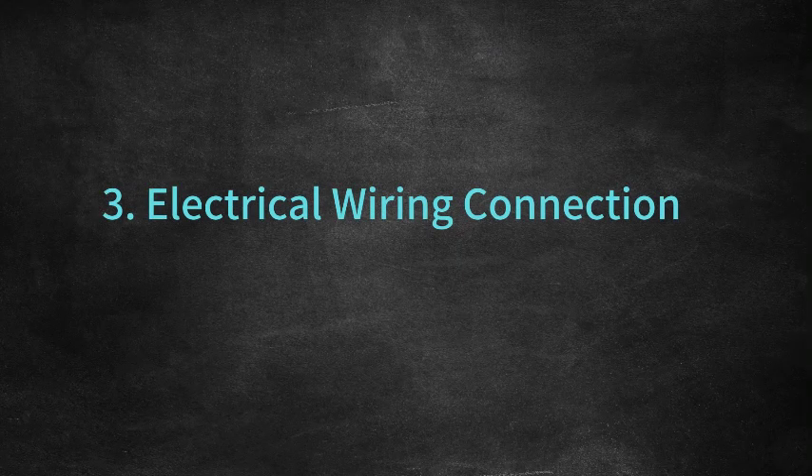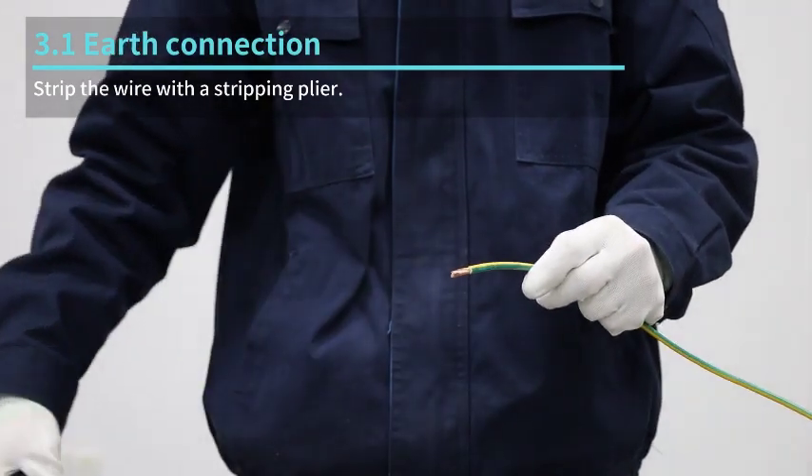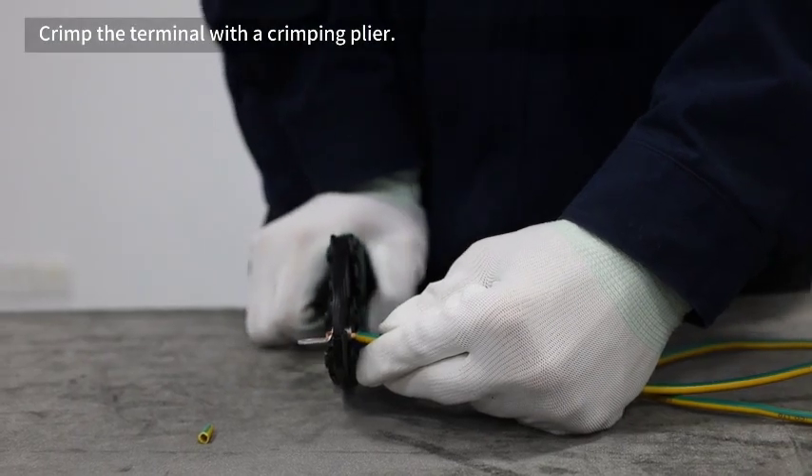Electrical wiring connection. Strip the wire with a stripping plier. Insert the wire into an earth terminal. Crimp the terminal with a crimping plier.